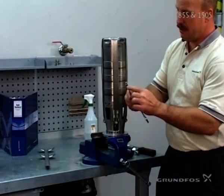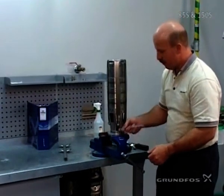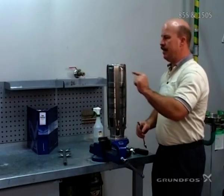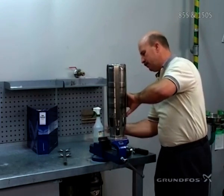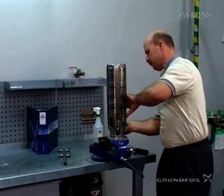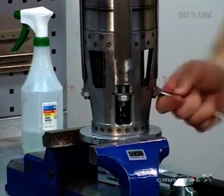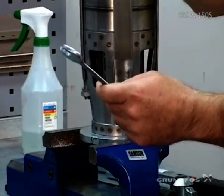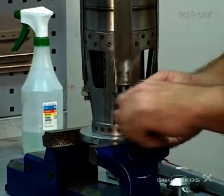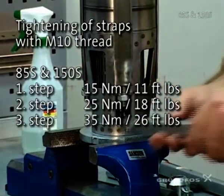We have a tapered area on our 17mm wrench — tighten. Make sure that you tighten from side to side, just like you would when putting a tire on a car. It's important that this is done in three steps to make even tightening of the straps, so that you don't get your pump bent at an angle. Then you take a torque wrench to do the first step — tighten. Again, make sure that you do it evenly to both sides.